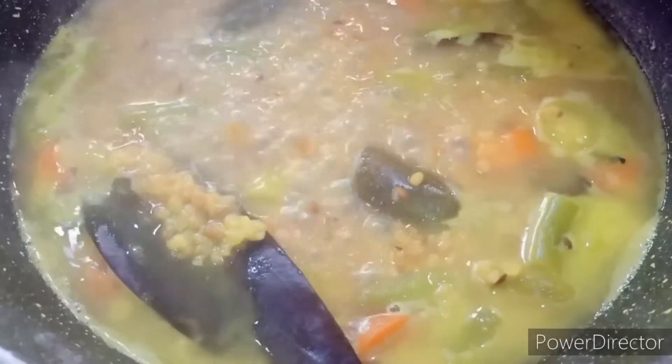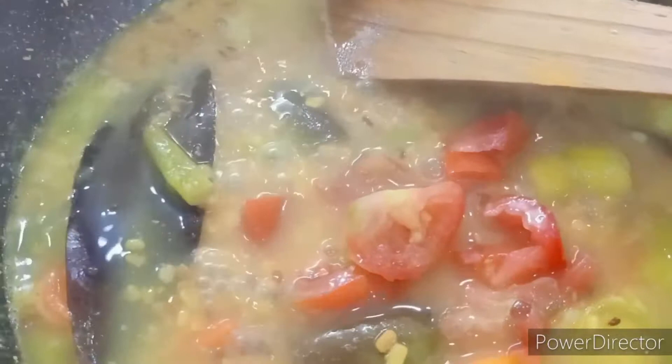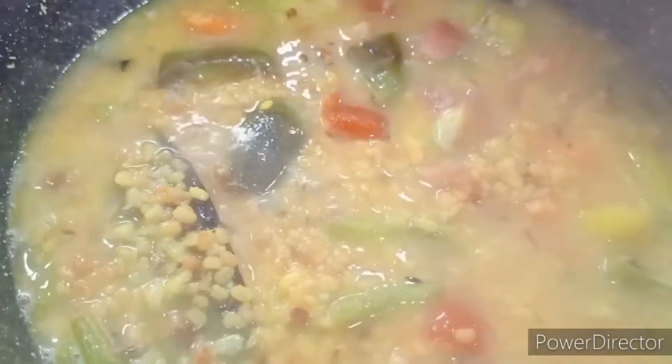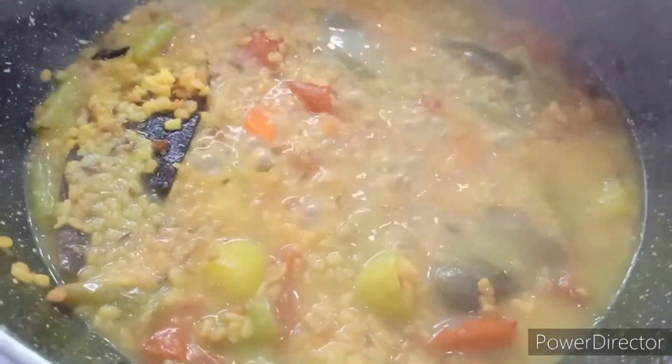I let it cook covered on high flame for almost four to five minutes. After about ten minutes of cooking, because I dry roasted the dal it took some time, but be careful not to mash it completely — the dal should remain separate. Check the salt in between. Now I put in the tomato pieces and a slit green chili, cover and cook a little more, adding water for the required consistency. This is the consistency required and it is ready to be served with steamed rice.